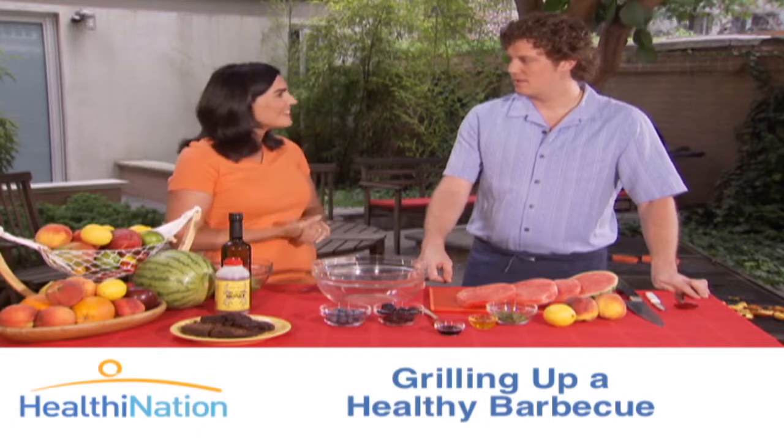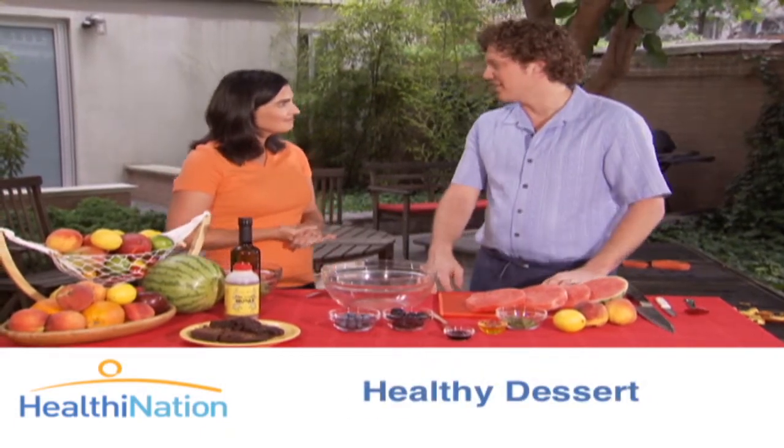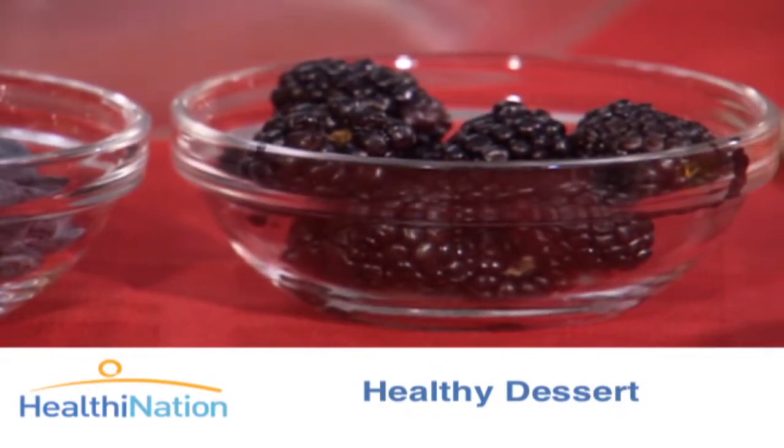So Chris, what can we cook to satisfy our sweet tooth? Well, what I enjoy most about barbecuing is the summer. And what that means is that you have beautiful fruit. So I like to make a little mixture of grilled fruit and make it just like a nice fruit salad.